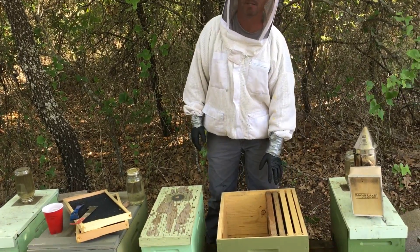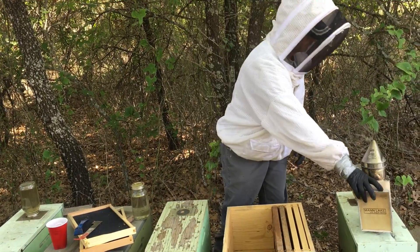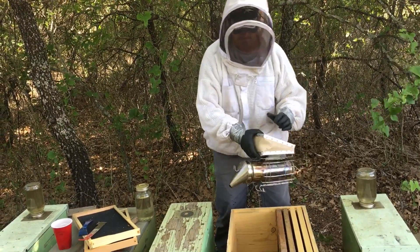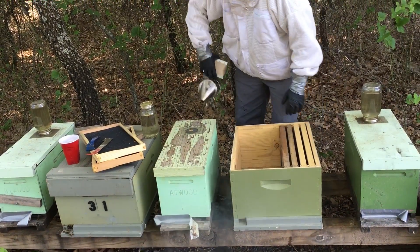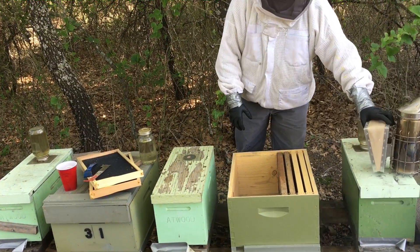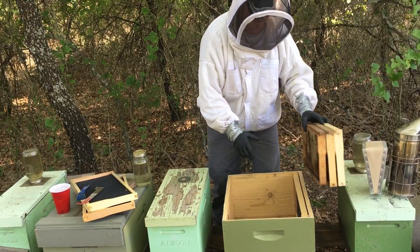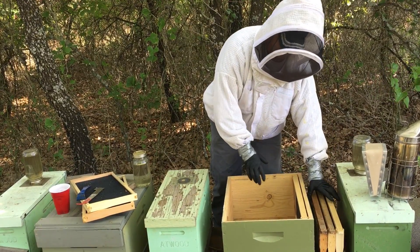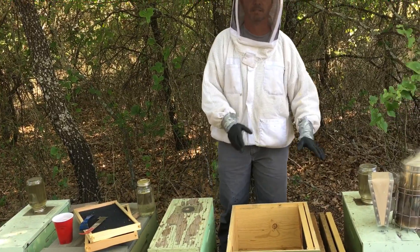Right here we have our 10-frame deep, and right here we have our nuc box where the girls are gonna go. Smoker's lit. Smoke the front of the entrance a little bit, smoke around them. What I like to do is make sure that the home that they're gonna go to is relatively empty. We don't want to crush a roll of bees in this process.